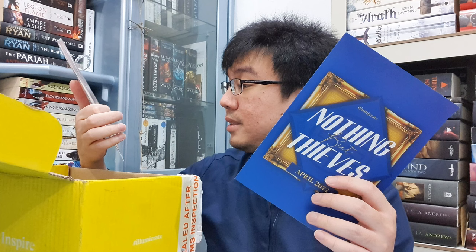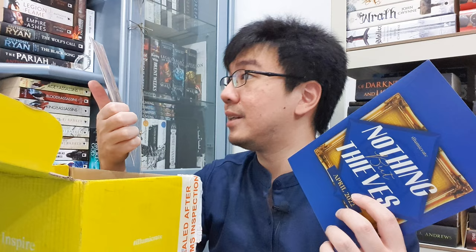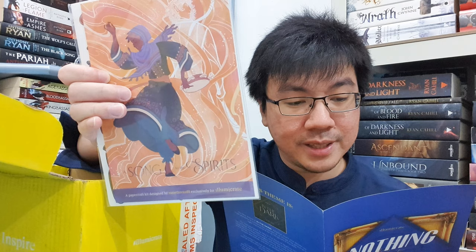A Song to the Spirits — this is a paper craft kit designed by Rosythorns88 exclusively for Illumicrate. This is from City of Brass. It's called Song of the Spirits paper craft kit: piece together one of your favorite scenes from City of Brass, which is S.A. Chakraborty's debut novel, with this exclusive paper craft kit. I'm going to open this later.